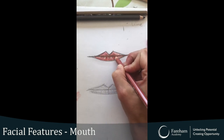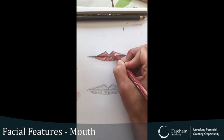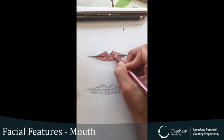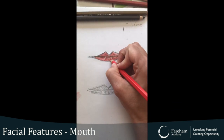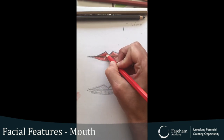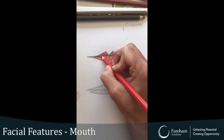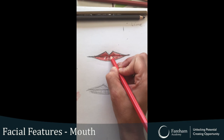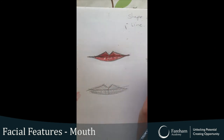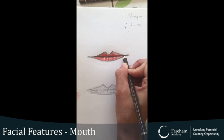Again, you're doing the same technique — working on the top bit as well, very gently with light pressure. Maybe a bit more red, putting a little bit of pressure now so you can see it. We know the middle bit is really dark. I don't really like that colour so I'm not going to use that one — I'm going to use a dark brown so I've got good definition.